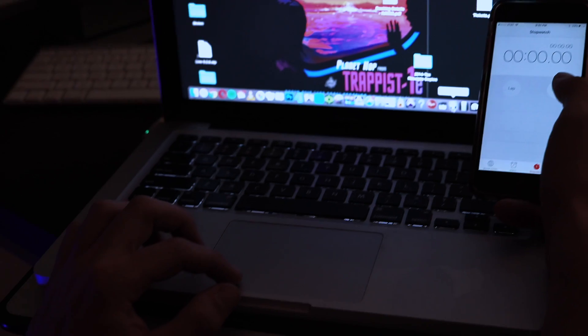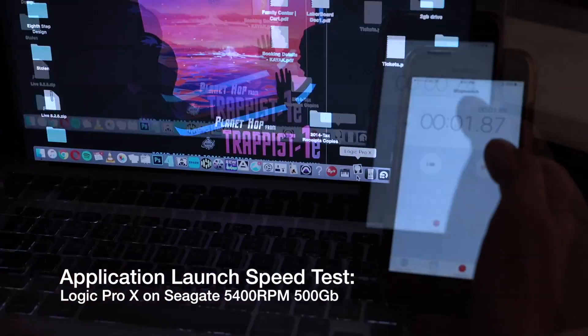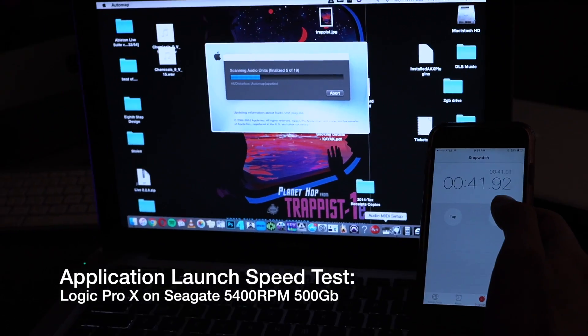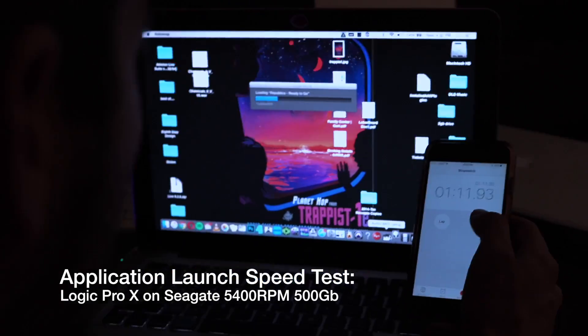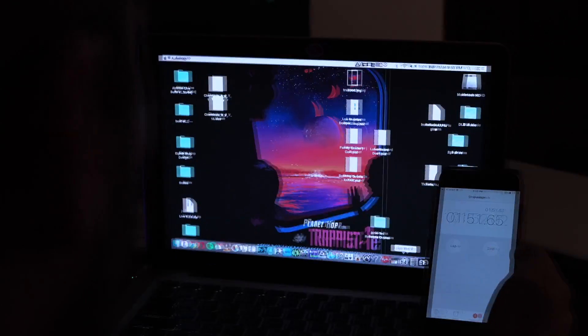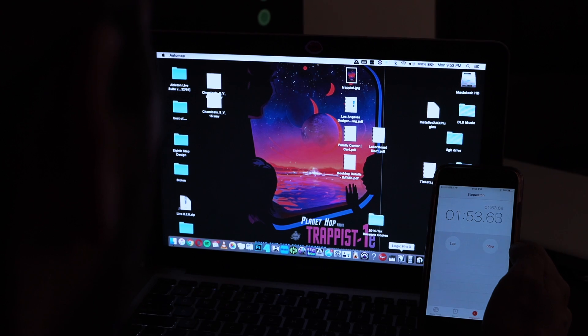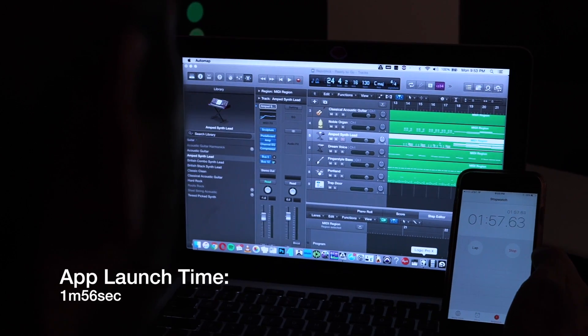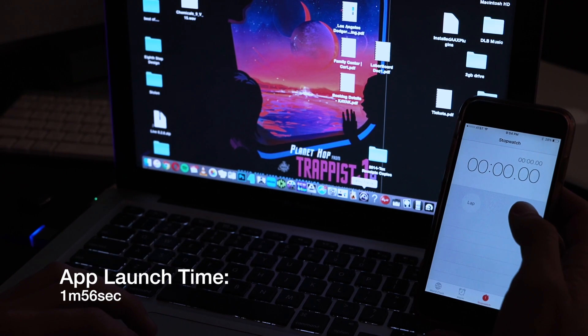Now we're going to take a look at Logic Pro X and the start-up time. Again, I sped up the video — no one likes to look at the timer. This is a very processor-heavy app; it uses a lot of VSTs and plug-ins. We came up on two minutes and it still hadn't started. So the Logic Pro start time came in at about a minute 56.